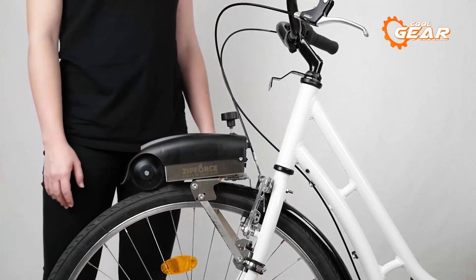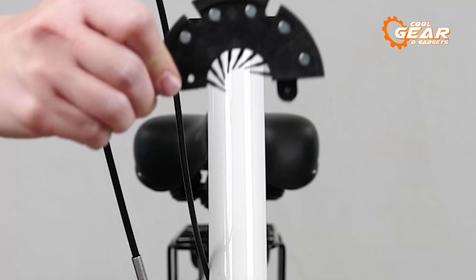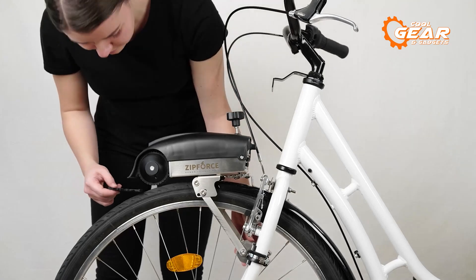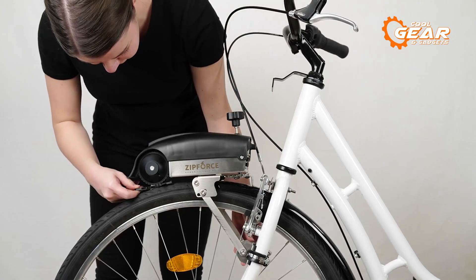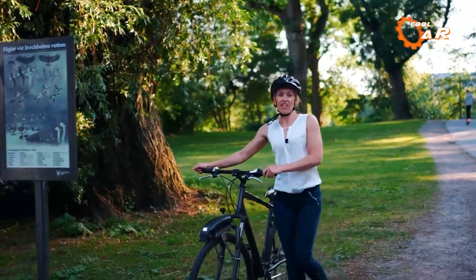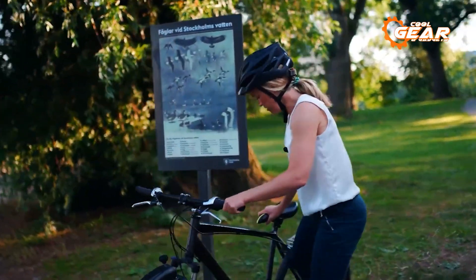Despite its robust capabilities, this conversion kit is lightweight and straightforward to install, ensuring a smooth transition without compromising the agility and familiarity of your bike. Get ready to explore even further, conquer challenging terrains, and embark on thrilling e-bike adventures with the Zipforce 1.